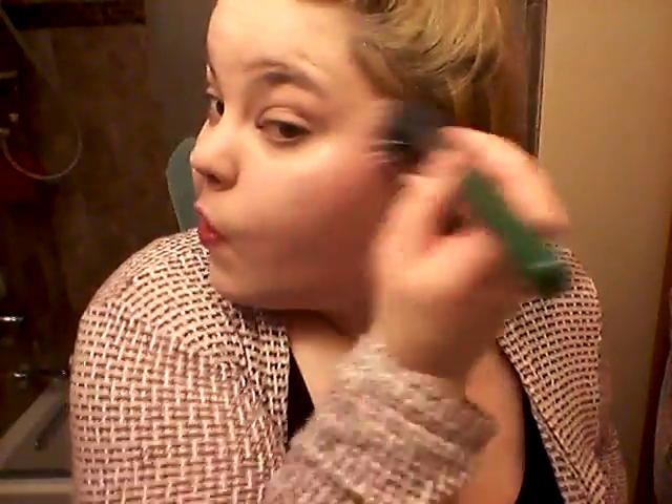I especially love the duo fiber brush because it doesn't grab too much blush and it doesn't make any streaks. I'm now buffing out the extra blush onto my hand so I can go in and really blend everything together. And that's the final product — really glowy and fresh looking, and I really love it.